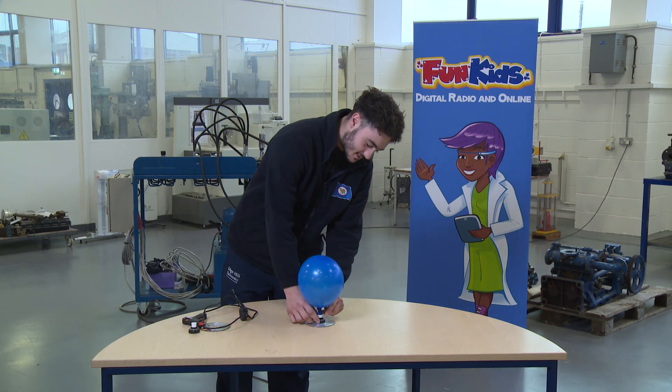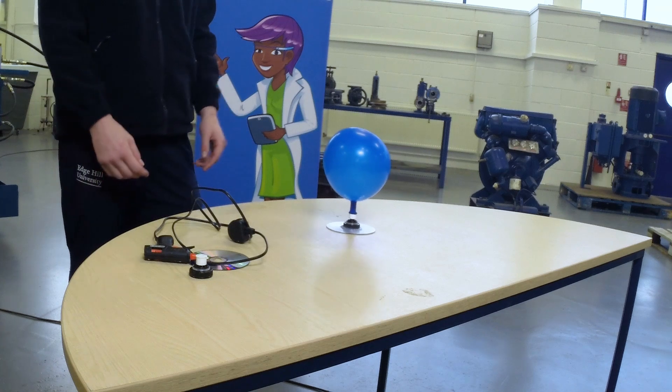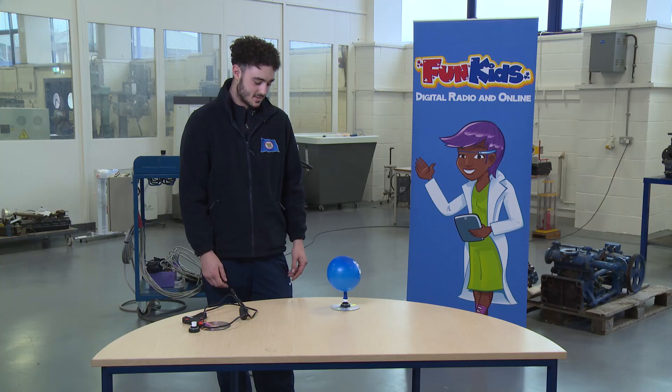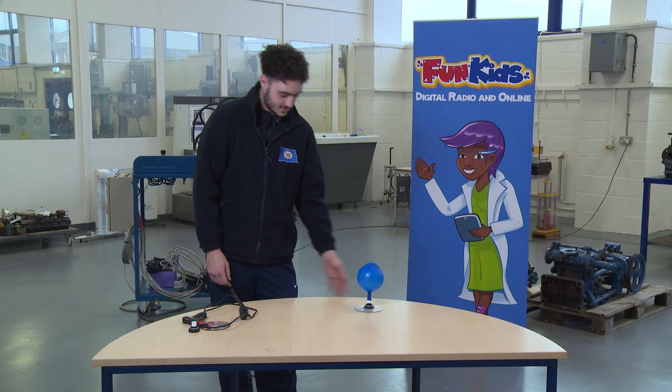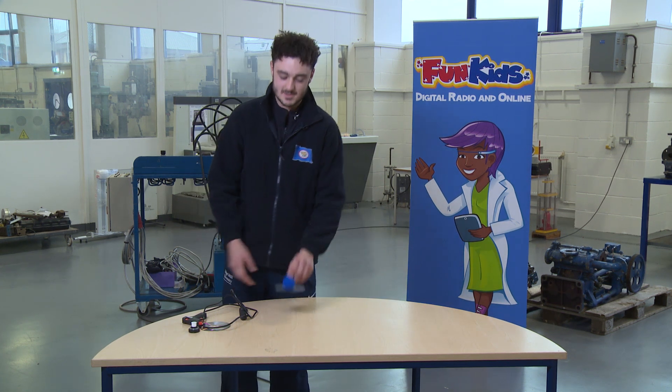Let me show you how to open it — just pull the button, and then you can see the cushion of air lift the CD up off the table to help it move around. And that's the simple experiment.